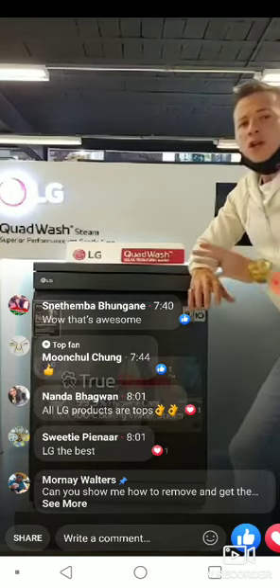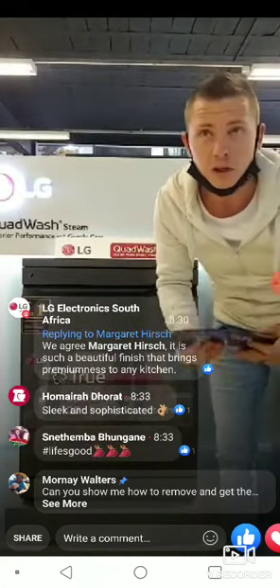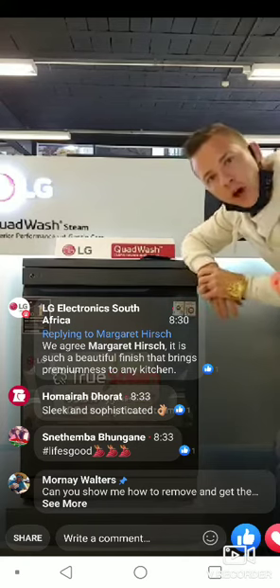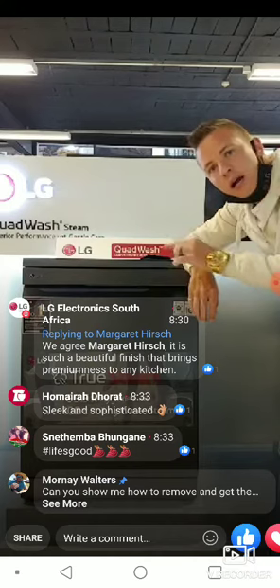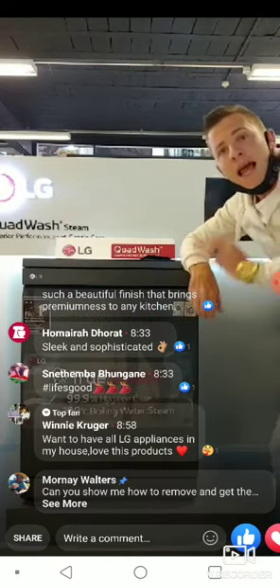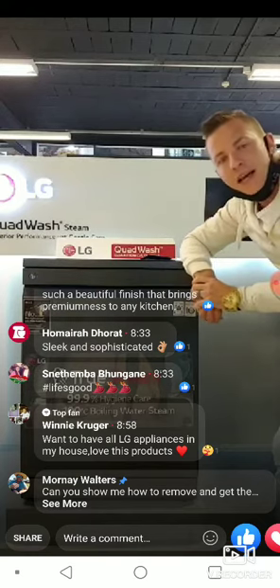Today we have a special price within the Hershey's Group at R15,499, and for the first four lucky customers we'll throw in Hershey's vouchers. Visit lg.com/ZA, click on 'Where to Buy' next to our QuadWash, find the Hershey's symbol, and click through to get the special price. Right after the show we'll give you a code that qualifies you for the Hershey's voucher, free delivery, installation, and the maintenance plan.